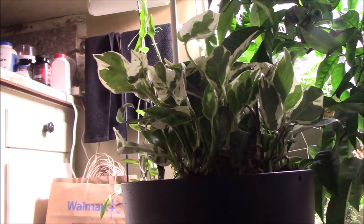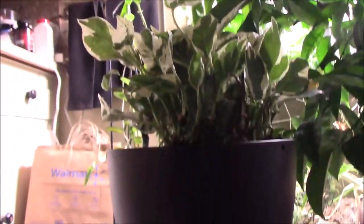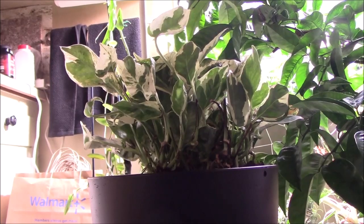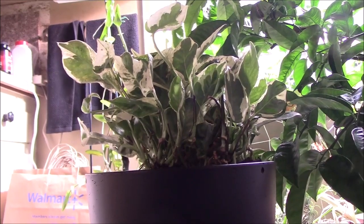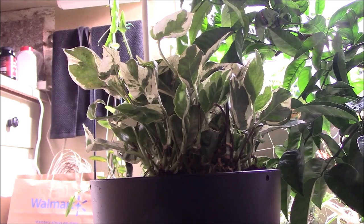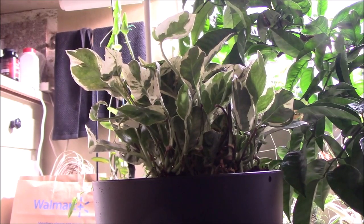The thing about this plant — it's a pothos so it doesn't need high light. Light does help though; it'll lose some of its variegation if you put it under really low light. You can train it in a hanging basket and let it trail, or you can train it to climb a moss pole.